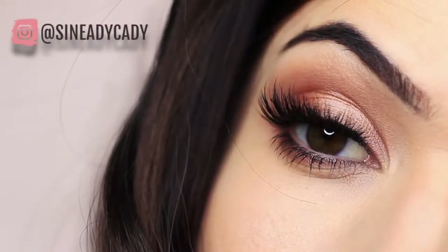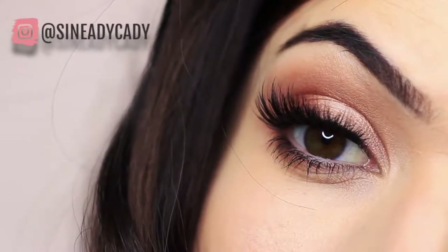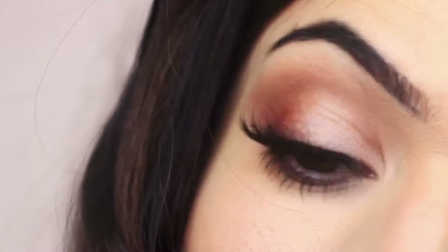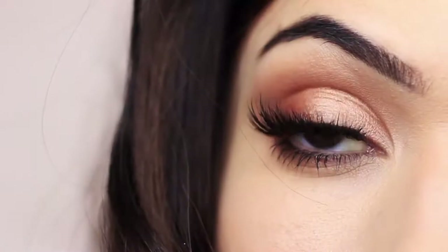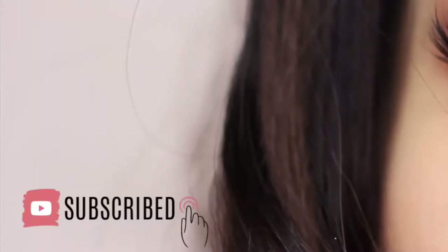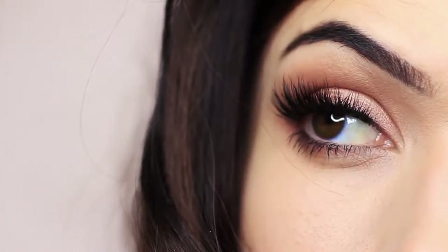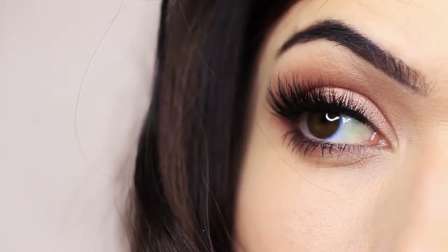In this Monday makeup lesson I'm going to be teaching you how to recreate this makeup look. If you're new to the channel then click subscribe below, it's totally free, and if you're already subscribed then thank you and welcome back. Hope you enjoy this look and let's get started.